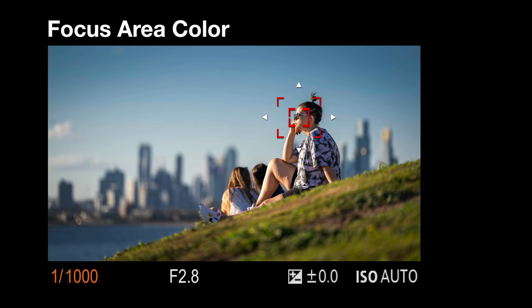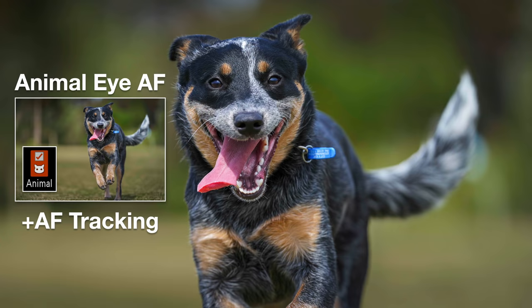We have the much-requested focus area color, sometimes called focus frame color. We now have the choice of bright white or bright red focus frame, so you'll never lose your AF point when using the A7 IV. With the A7 III you had to choose between animal Eye AF and lock-on AF tracking, but with the A7 IV we can have animal Eye AF and AF tracking enabled at the same time.